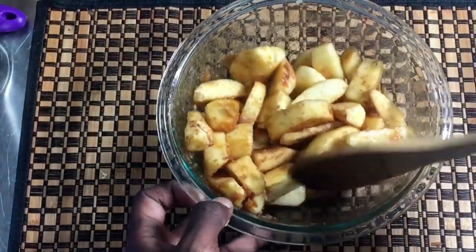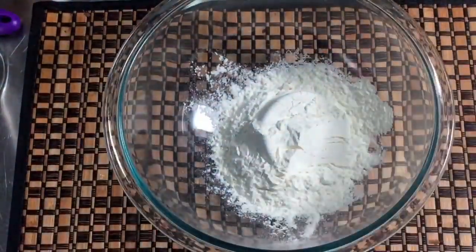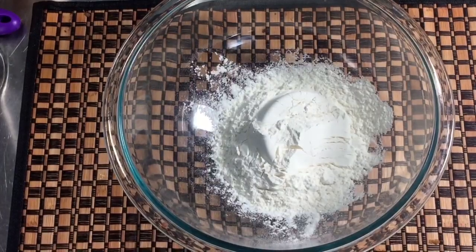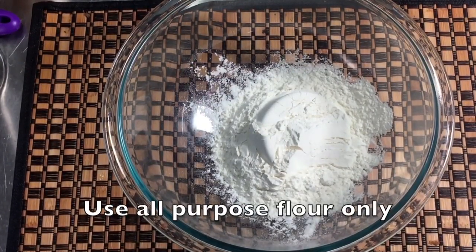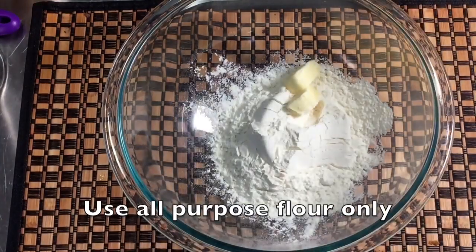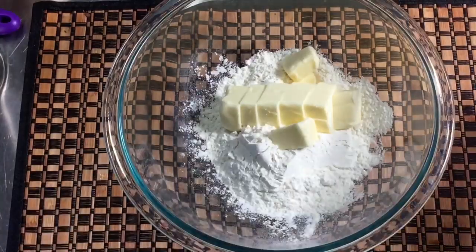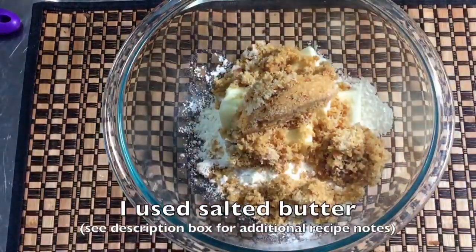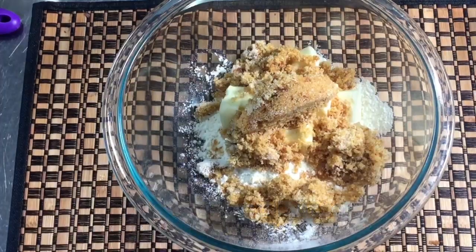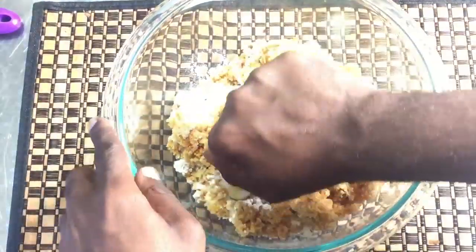I'm going to set this aside while we make the crumble topping, which is super easy. I have some flour and some frozen butter that I've already begun to cut. We're gonna break it apart, and we're also gonna add some brown sugar to this.